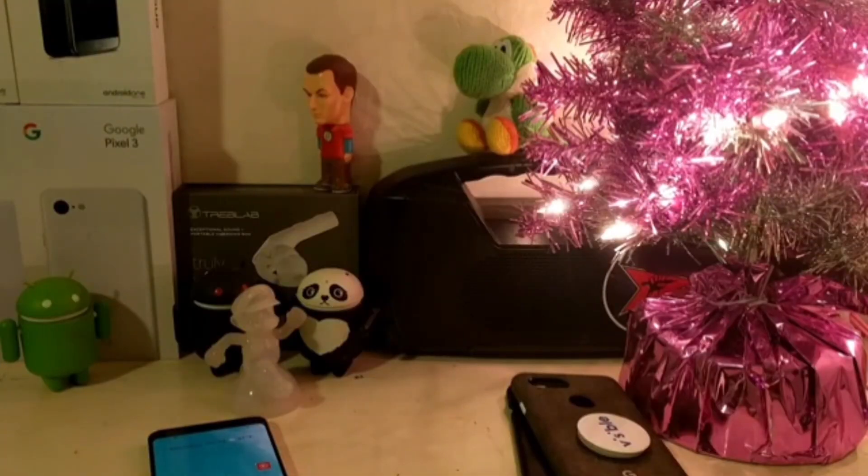Before we dive in, I want to show you some clips from my previous reviews back in the day on Google Fi. It'll help give pretty good context as to why things are the way they are now in my head. Check it out.